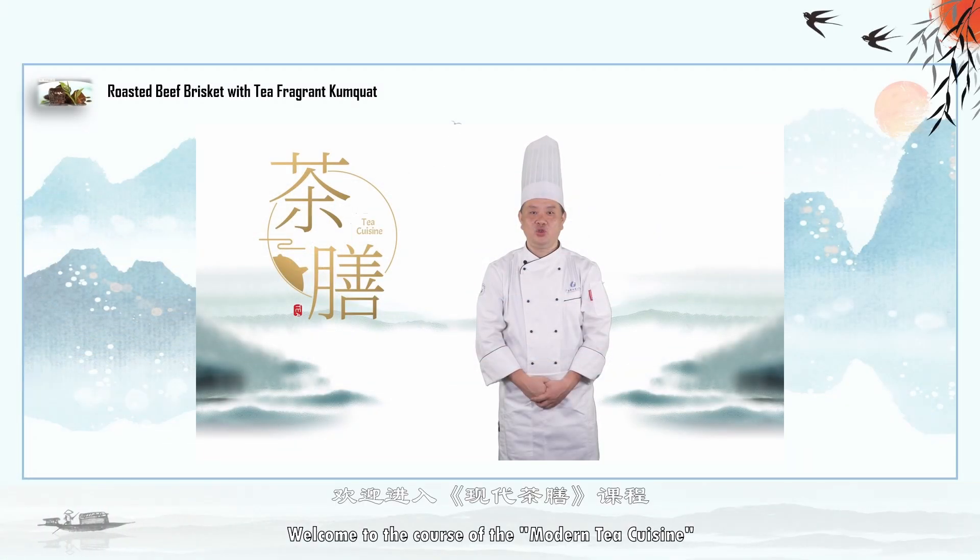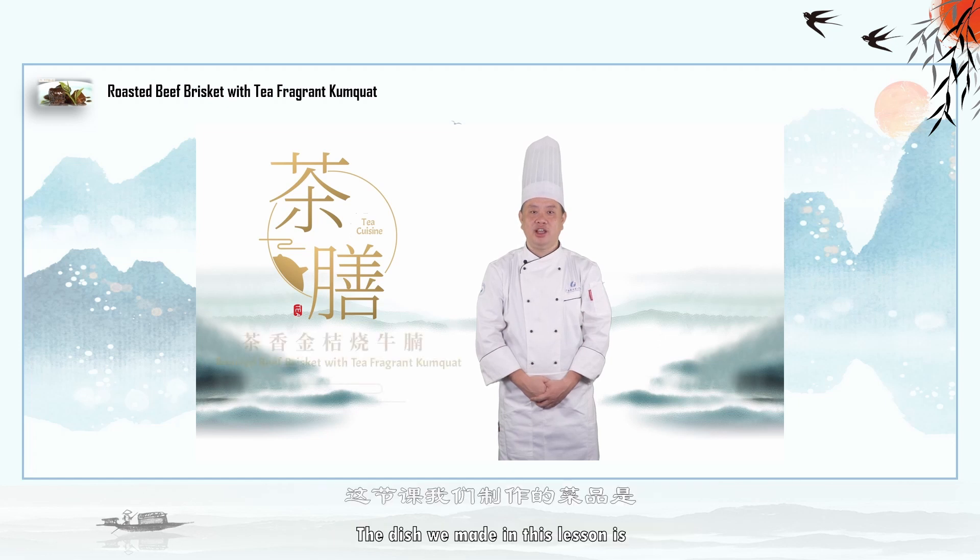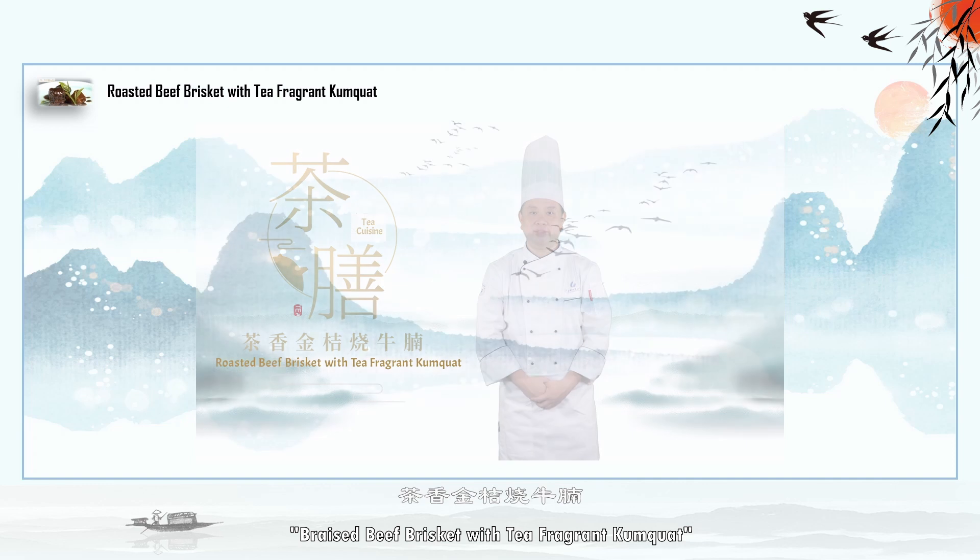Hello students, welcome to the course of the Modern Tea Cuisine. The dish we made in this lesson is Braised Beef Brisket with Tea Fragrant Kumquat.